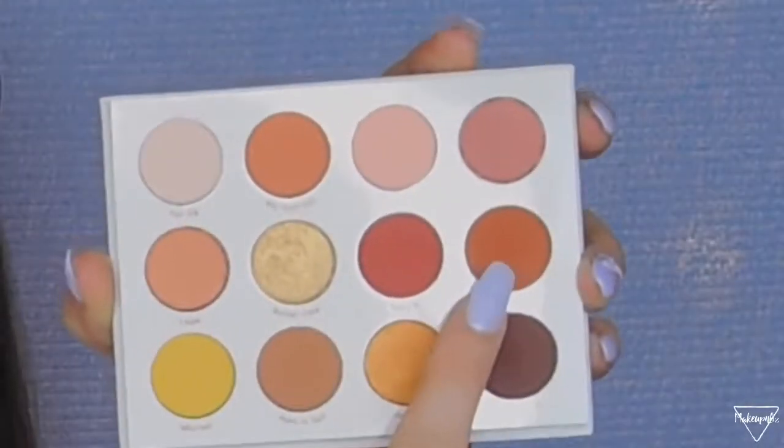Another palette I've been liking is the ColourPop Yes Please Palette. I basically only use one shade called GNO — it's a burnt orangey color. I apply it on the outer V of my eye, work it towards my crease, and buff a little under my eye. It's so natural and goes with everything. Let me swatch it for you — you can see how natural it is.